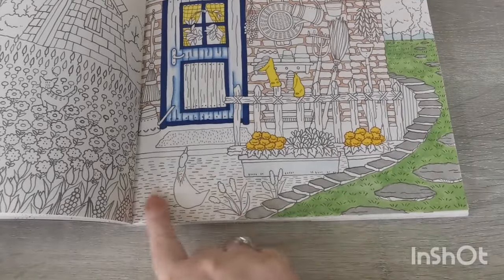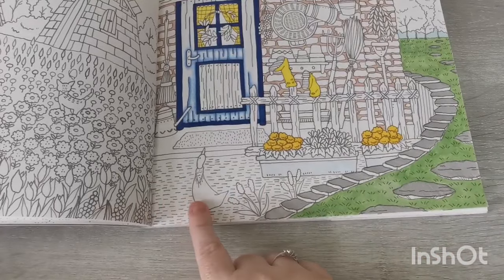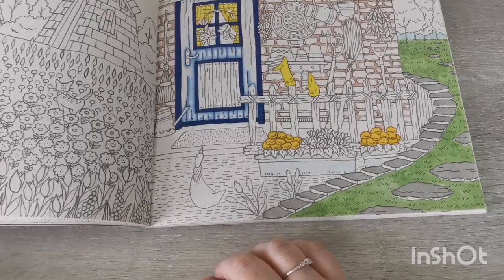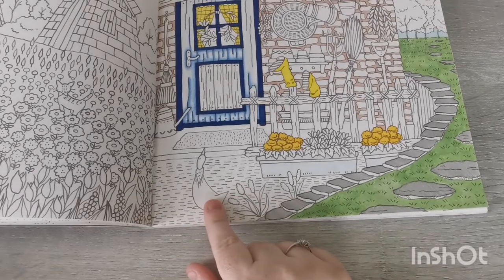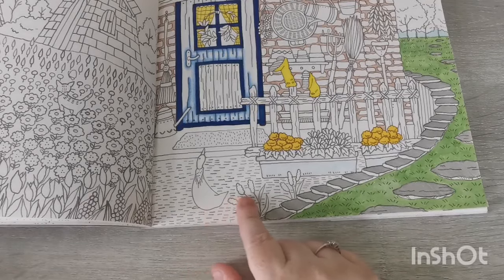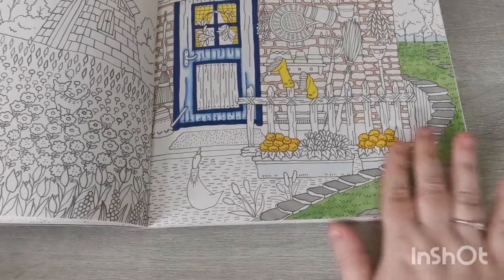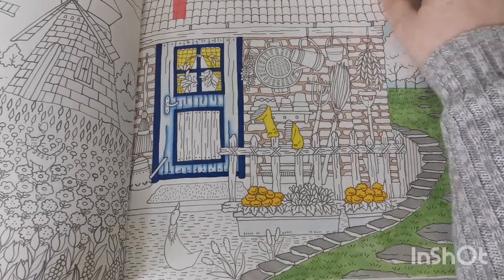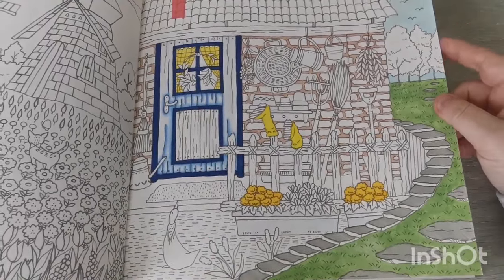I'm not sure what to colour this bit of the ground down here — this is grass, but I'm not sure what to do with it. Whether to do a darker area of grass, or whether it's dirt — like a muddy patch — I'm really not sure. I might just have to have a look on Instagram for some inspiration and see how people have coloured this area of the ground down here. So that is Romantic Country: The Second Tale.